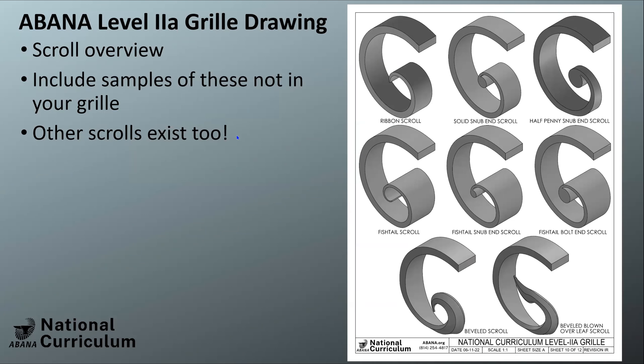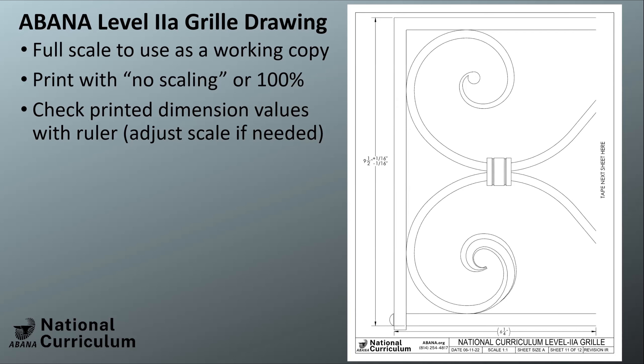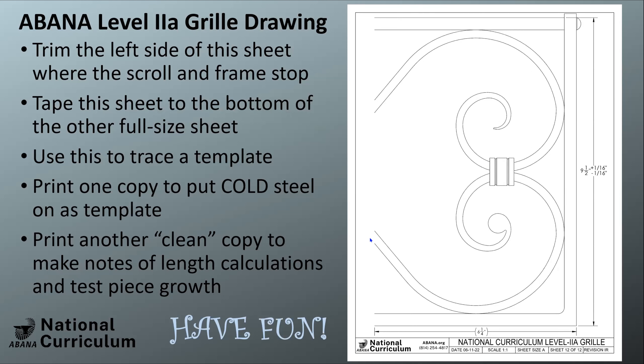Finally, these are the samples you'll need to include alongside your grill during checkout — this isn't inclusive of every school but covers what we're looking for in this program. The last two pages, also published in the Hammer's Blow, can be printed full scale at 100% on an 8.5 by 11 sheet. Cut the bottom off one and the top off the other, tape them together, and you have a full-size template. I trace it onto the metal using one copy and keep a clean copy for dimensions — and a printed paper copy helps with accuracy since a marker or soapstone line can be tricky.